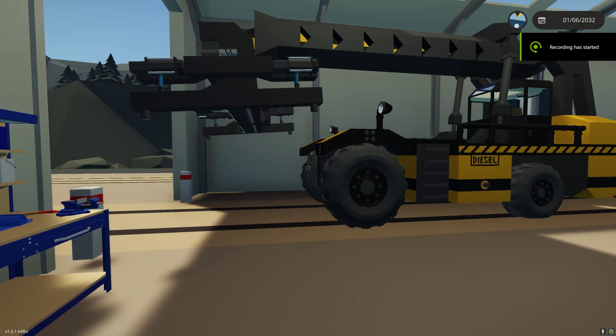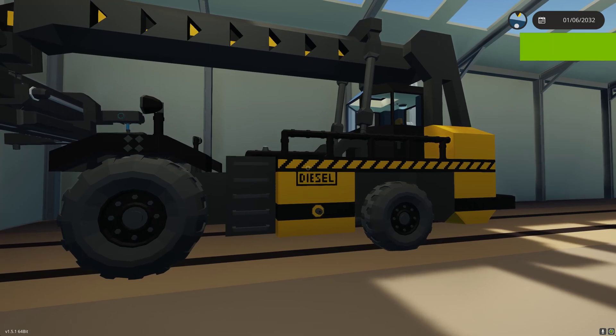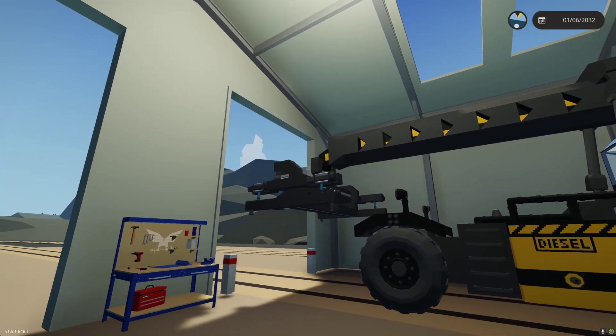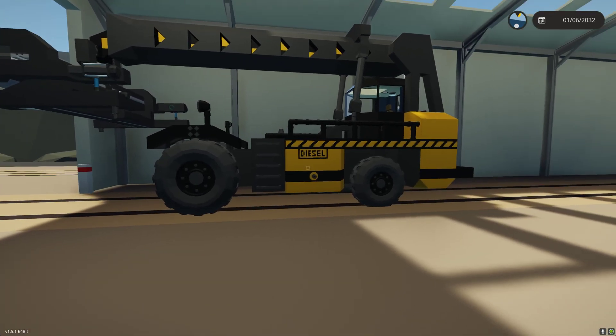This is the release video for the shiploader. The shiploader is a long-reach container handler that's able to reach over the edge of a dock and lower down a container onto a ship. That's the purpose of this craft.